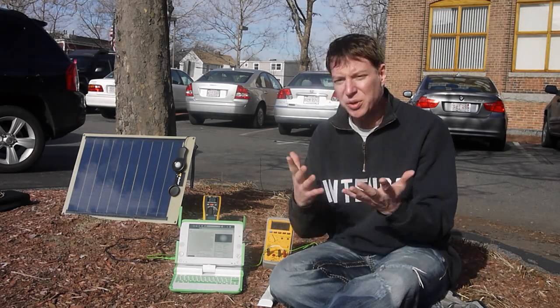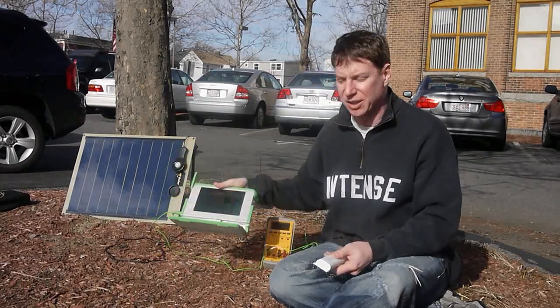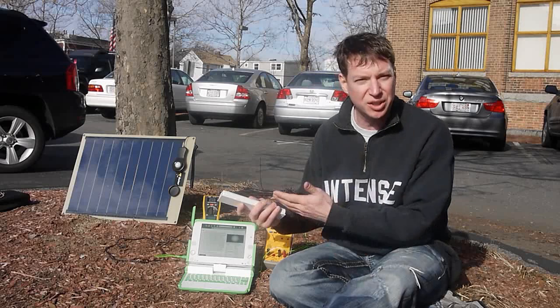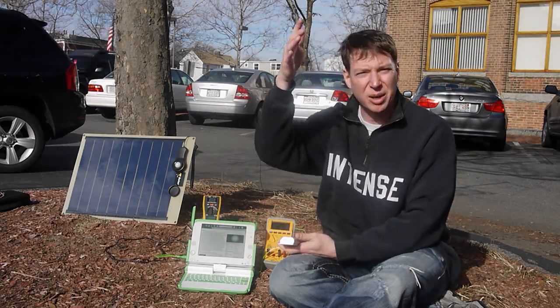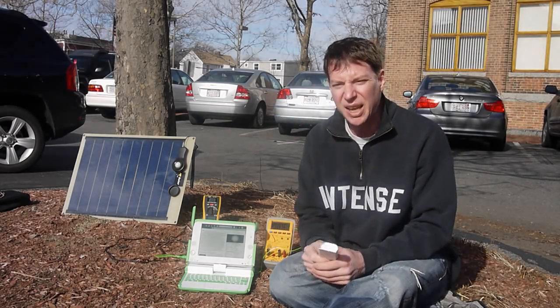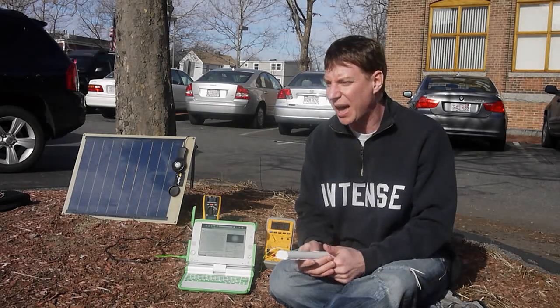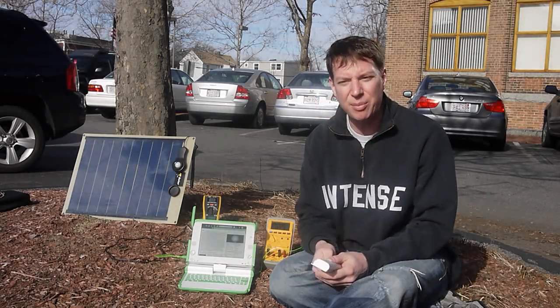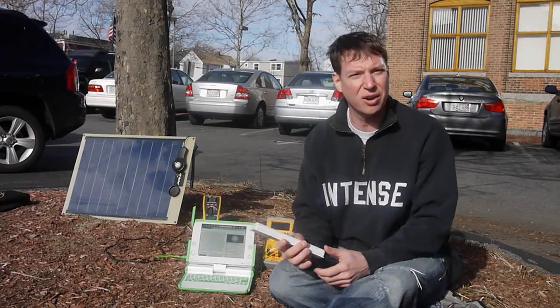If you're doing this in the real world, you would of course still have the battery in, and that would help cover the times when a cloud comes over and the sun briefly dips down. But it's easy to imagine that with a 10-watt panel, you could actually go outside and work with the laptop and have a net power draw of zero, or even charge the battery.